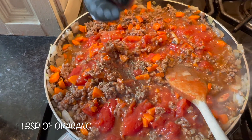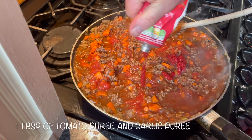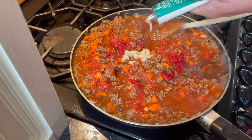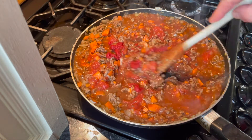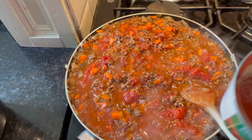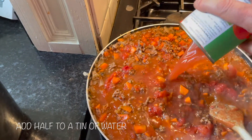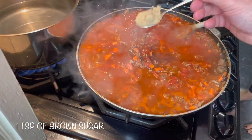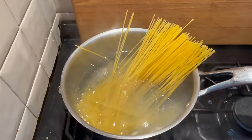A tablespoon of oregano, some tomato puree and some garlic puree — stir it in nicely. Now I'm putting half a can of water in, but you could put a whole can in. And there's some brown sugar going in just to add some sweetness.